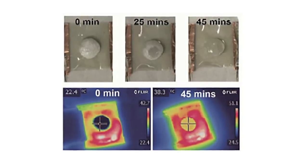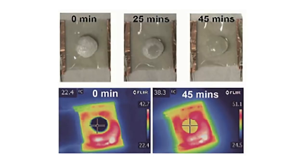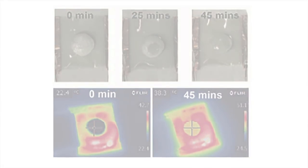In a proof-of-concept experiment, the researchers placed a heat-sensitive hydrogel patch loaded with antibiotics onto the heater. Turning up the temperature triggered a phase change in the patch, releasing the antibiotics.